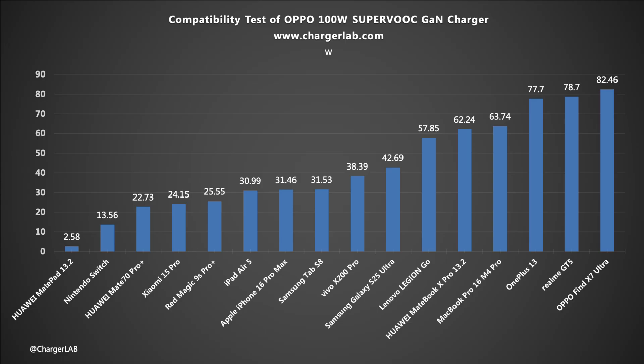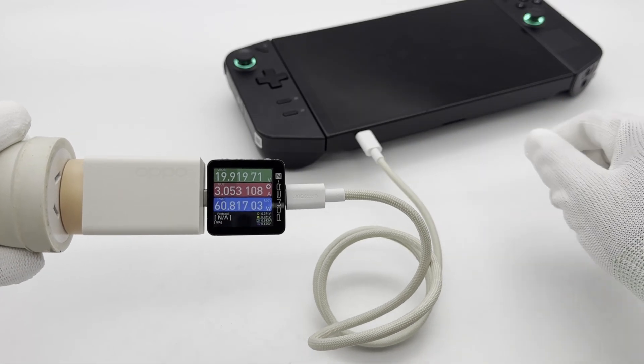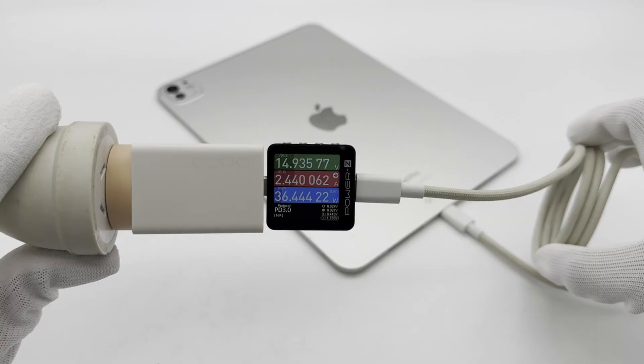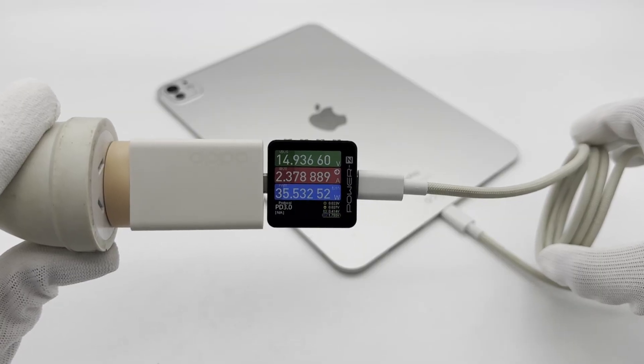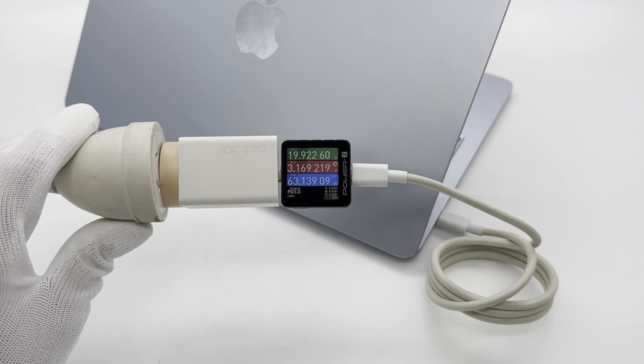Devices such as Oppo, Realme, and OnePlus usually have a power of around 70 to 80 watts, a voltage of 8 to 9 volts, and a current of around 9 amps, triggering SuperVOC fast charging. It also supports 65 watts PD and QC4 Plus protocol, and can perform PD fast charging for laptops, tablets, and game consoles. There are no compatibility issues.